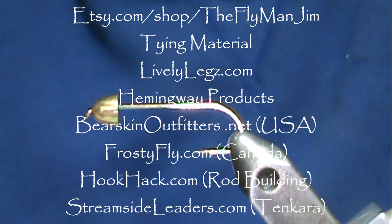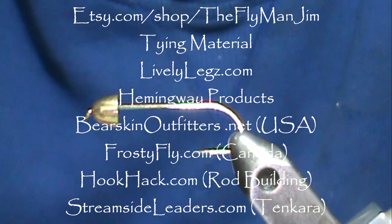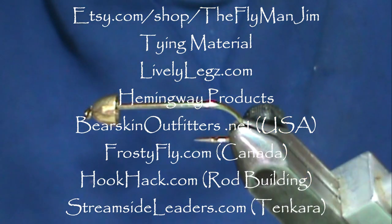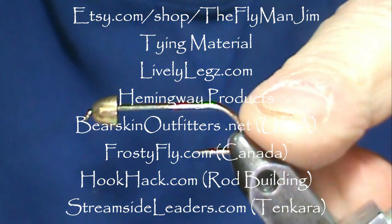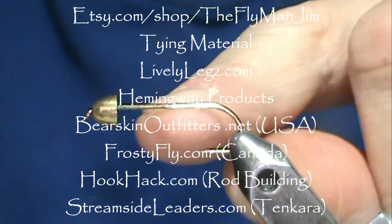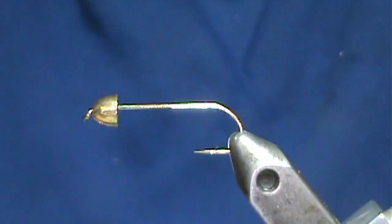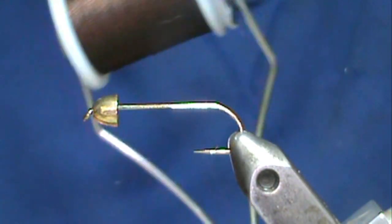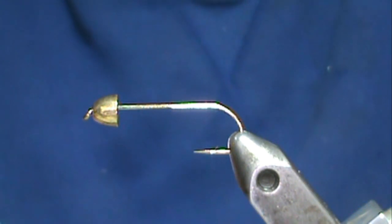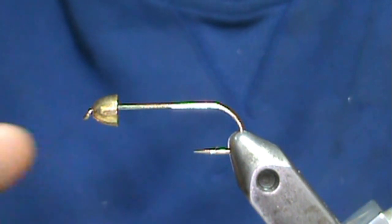Welcome back to another edition of fly tying with Jim Asura. Today I'm going to tie an all-feather woolly bugger. The hook I have in the vise is a size six — it's a streamer hook, maybe one or two extra long, it's a short one. I'm going to use some brown Hemingway twisted thread, red-brown, this is size six.